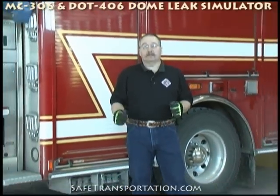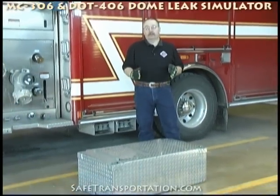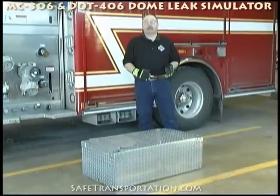Welcome back. My name is Michael Moore and we're at the firehouse now. We're going to go through the assembly process of the MC-306 DOT-406 dome leak simulator.